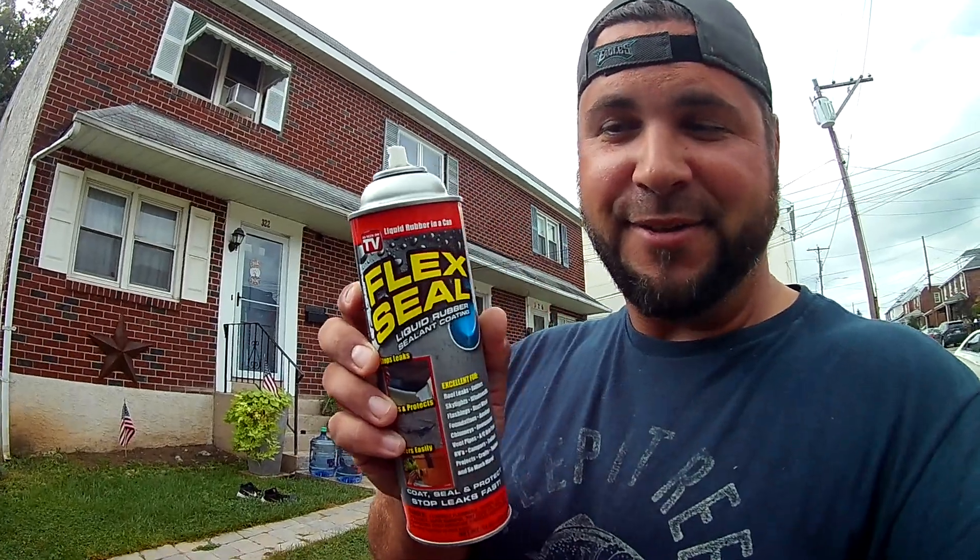Dude, I got something. This is a game changer. Flex Seal. Seriously. Flex Seal.